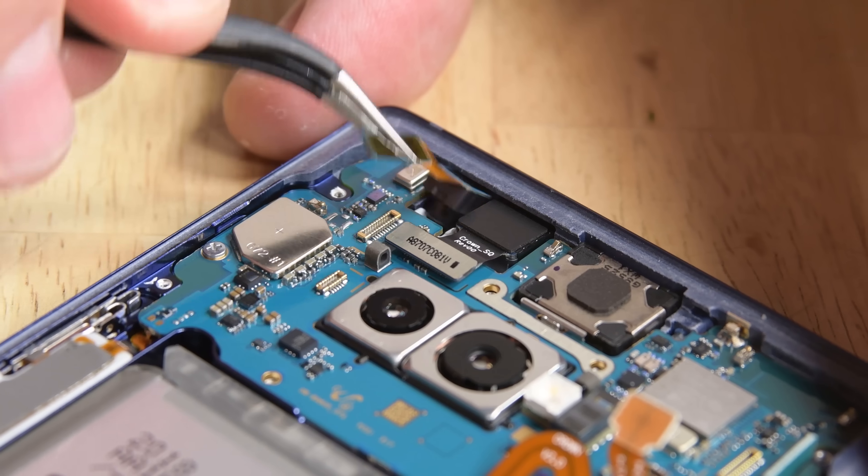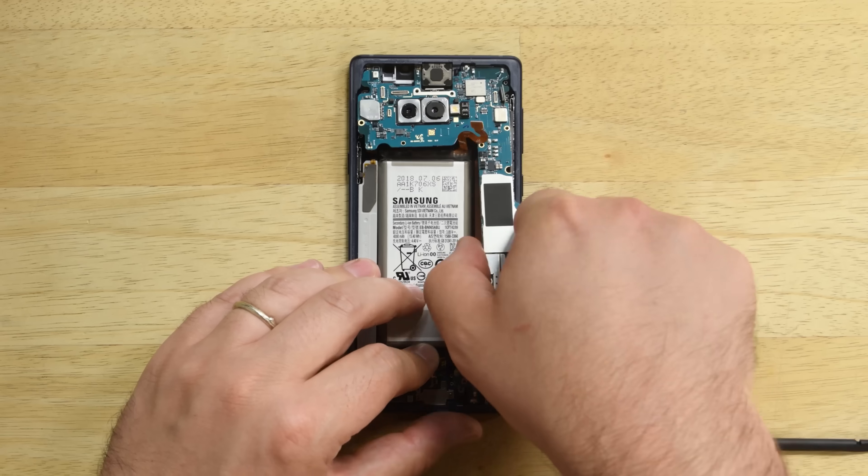Disconnect some cables, remove the front-facing camera and iris scanner — three screws — and the motherboard lifts right out.